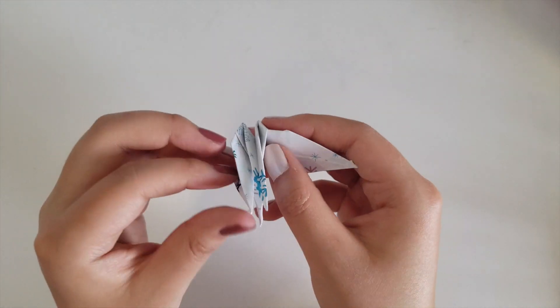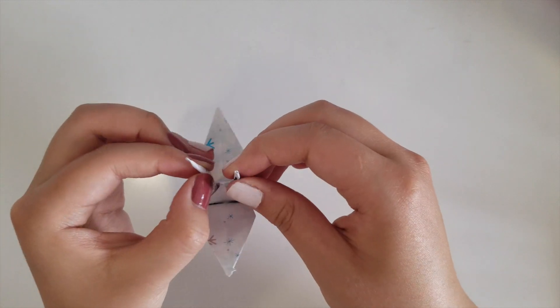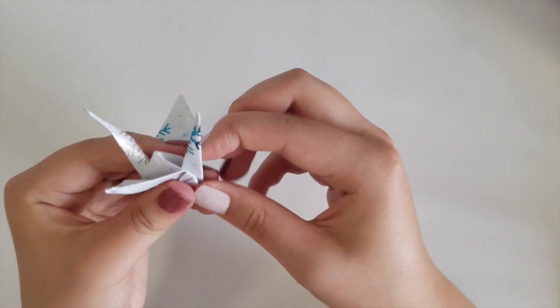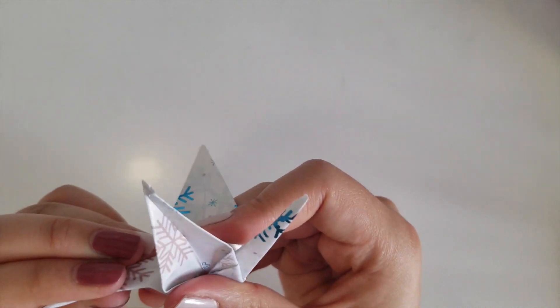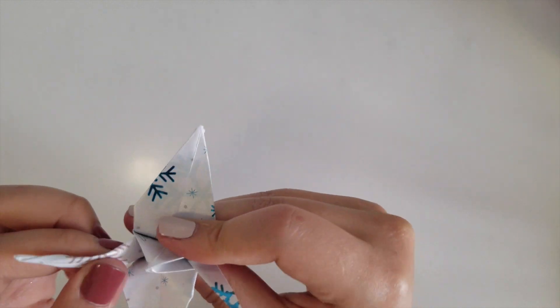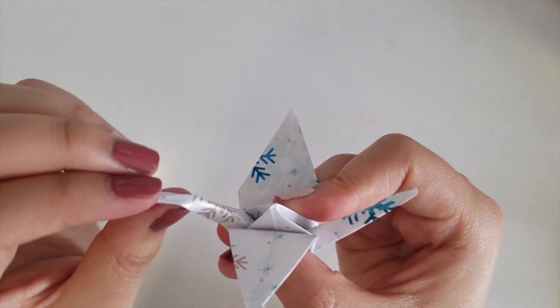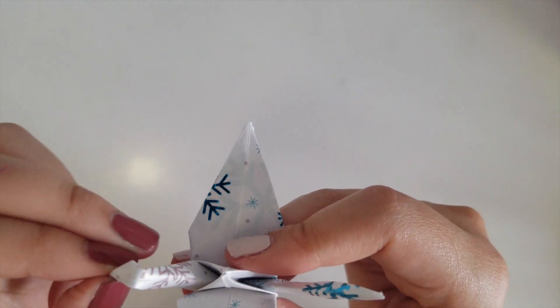Then fold down the wings and bend down the head to give the crane a long beak. You can pull the wings out a little to inflate the body of the crane. And you are done! Congrats. Thank you.